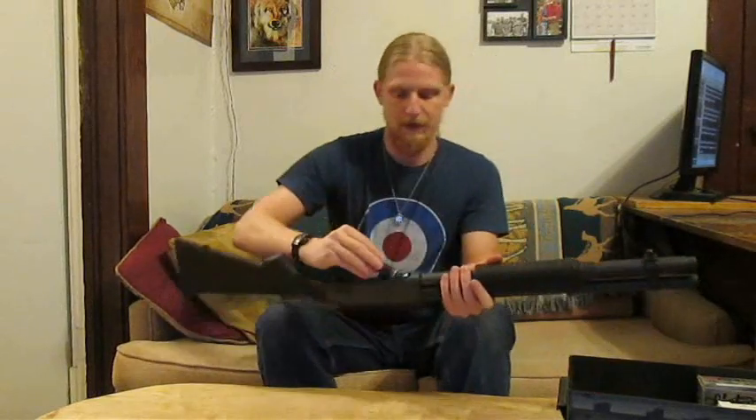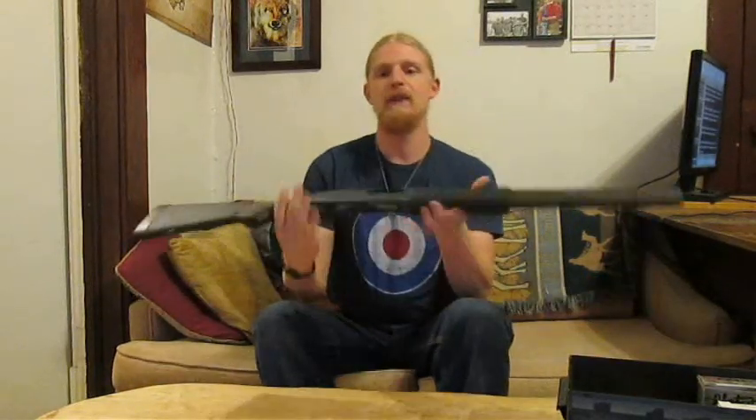With the gun back together, I'll make sure it's empty and give it a function test with a snap cap. Before handing this off to anyone else, I'll take it out and put some rounds through it, making sure the stock doesn't have any play under recoil. Afterward, I'll take the stock off and look for any signs of abnormal wear or parts coming loose.